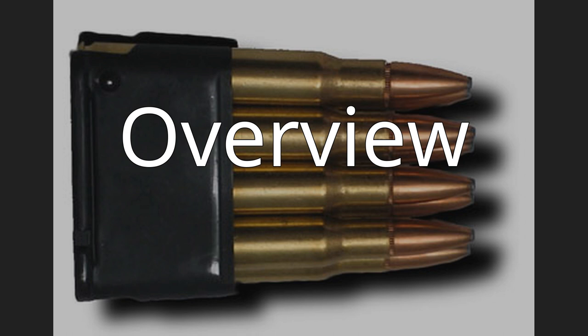The .255 Jeffery Rook is a rimmed centerfire cartridge. It was loaded with both black powder and smokeless powders, usually with a 65-grain (4.2g) lead solid or hollow-point bullet at a standard muzzle velocity of 1,200 ft/s (370 m/s).